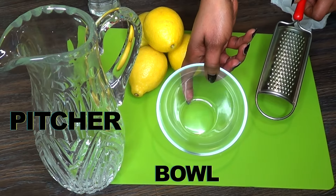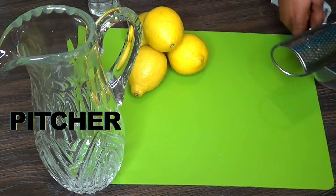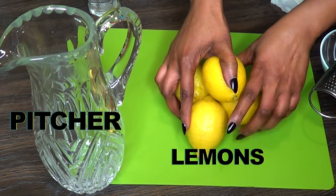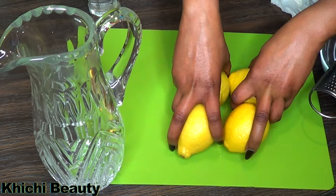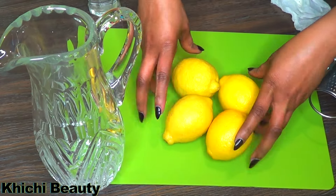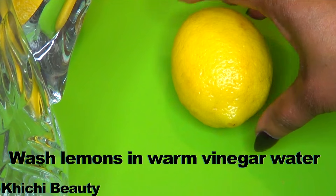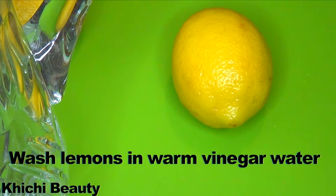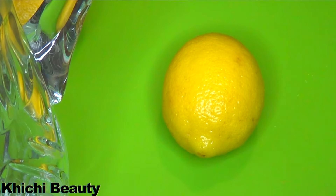Here are the things we're gonna use: a bowl, a grater, and lemons, plus the special ingredient. I'm gonna start by preparing the lemons. You need to wash your lemons — I tend to wash them in warm water and vinegar regardless if they're organic or not, to remove the wax. Just wash them in some warm vinegar water.